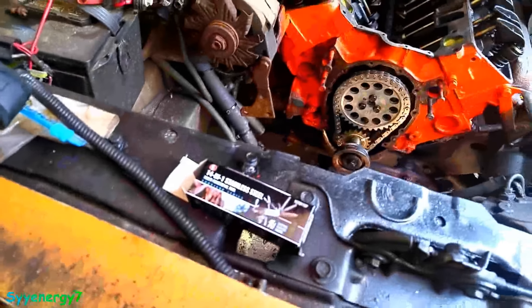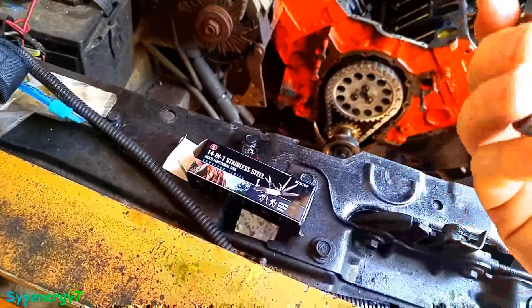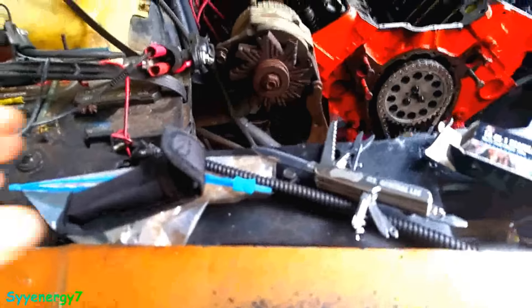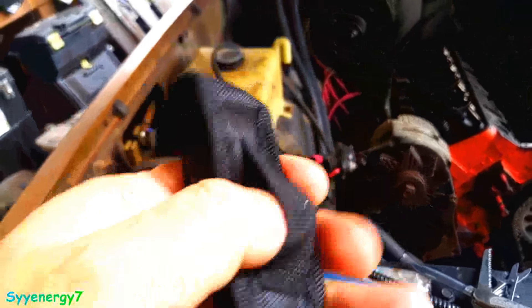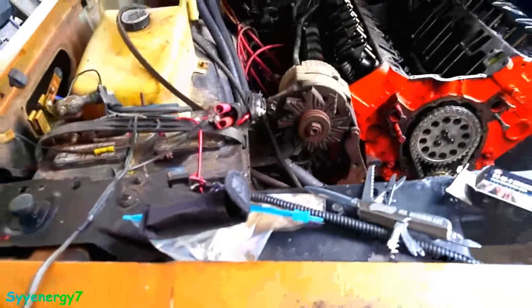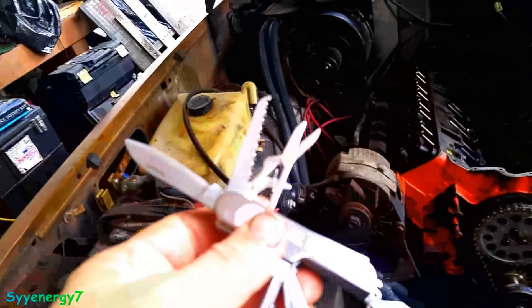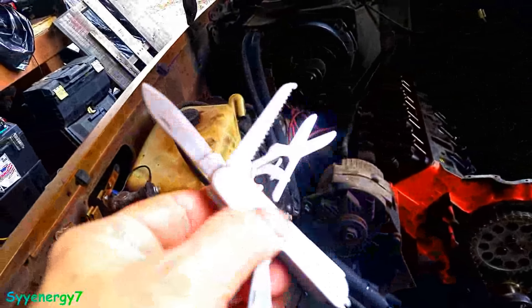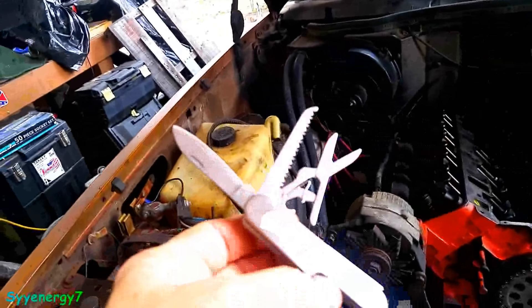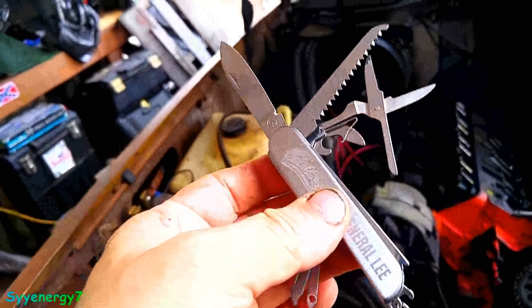I picked up this other one too — it's basically a Swiss Army knife with 14 different things on it, so it's pretty small and compact. It says Cooter's 01 General Lee on it. This one comes in a little case so you can wear it on your belt. I actually like this one because it's not very big and it doesn't have that plastic garbage on it. This is just stainless steel, and it wasn't hard to open up the blade.